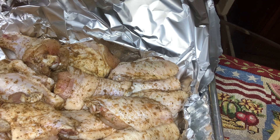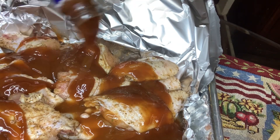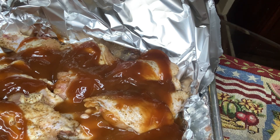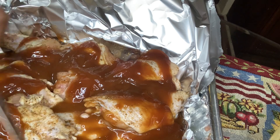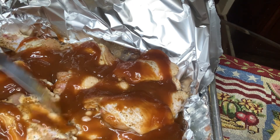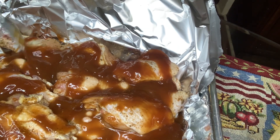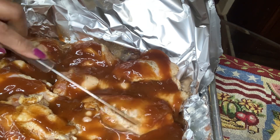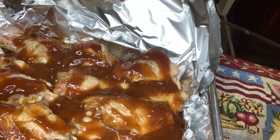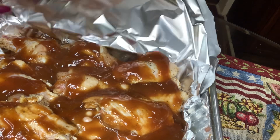I'm going to put some barbecue sauce over them. As it cooks, I'll be spreading the sauce all over them. Okay, that's it — I'll close it up and I'll be back.